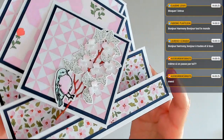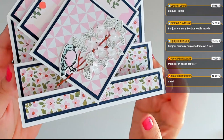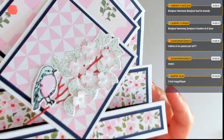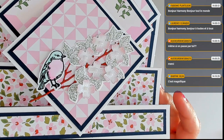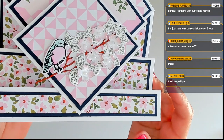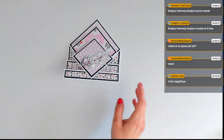Je l'ai reçu la semaine dernière et j'ai complètement craqué dessus. Je pense que vous verrez d'autres créations avec. Pour ma deuxième version, je vais réutiliser cet ensemble parce que vraiment je le trouve incroyable. Regardez comme c'est beau, ces belles fleurs qui sont découpées mais embossées également. Je les ai un petit peu colorisées légèrement. La colorisation du petit oiseau, la découpe du branchage, les feuillages — je craque. Ce lot s'appelle branche de saison. Il est absolument incroyable.